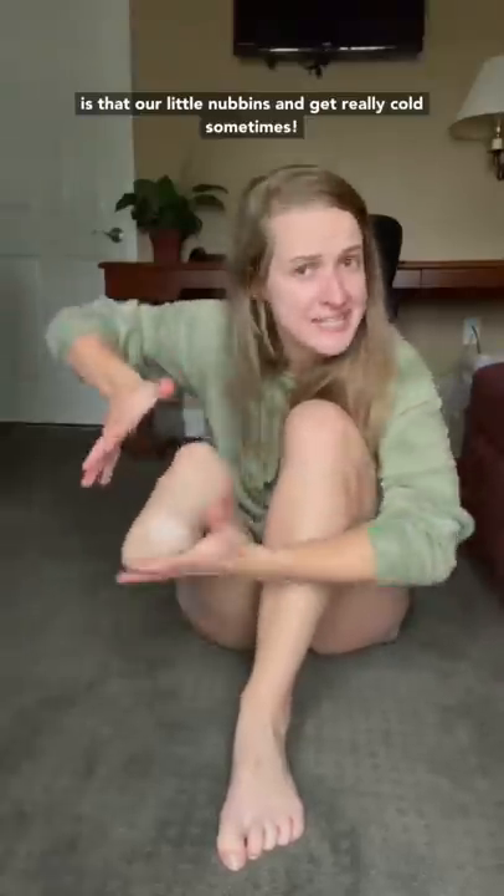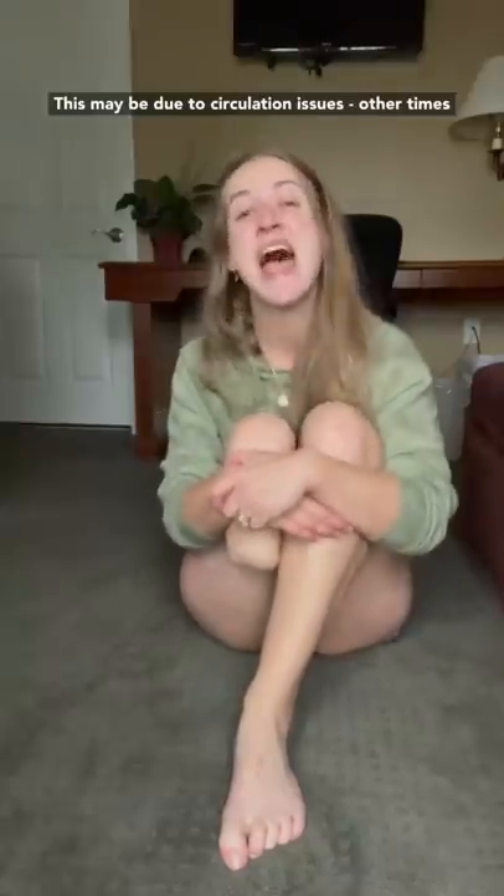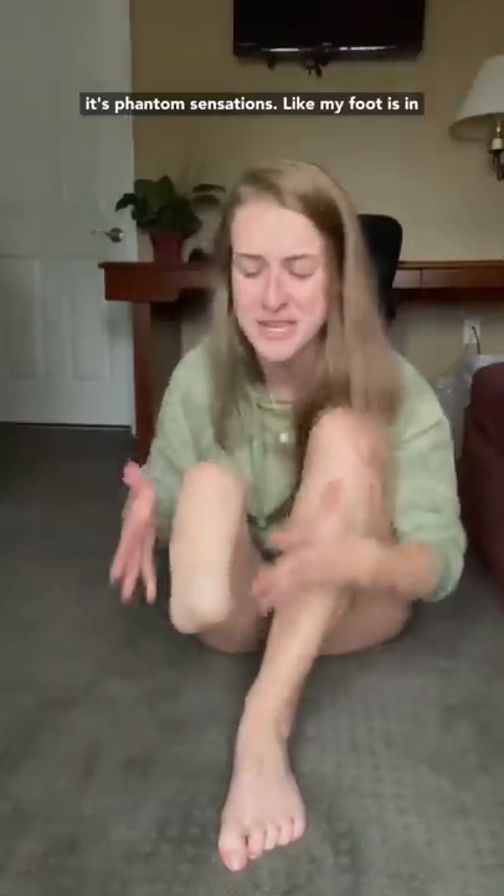Something you might not know about us amputees is that our little nubbins can get really cold. Sometimes this is due to circulation issues, other times it's phantom sensations — like my foot is in a bucket of ice water, but my foot doesn't exist anymore. So let me show you my favorite amputee hack that I came up with.